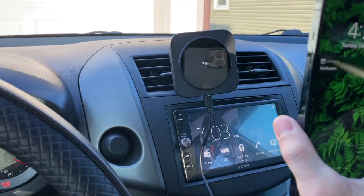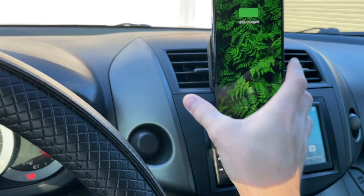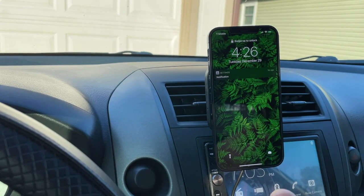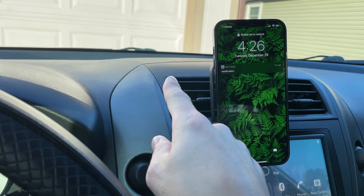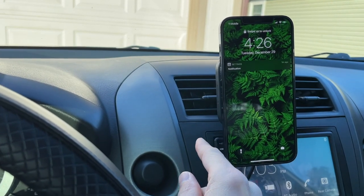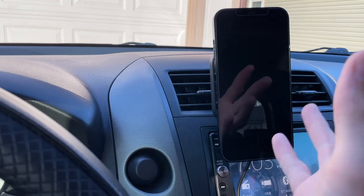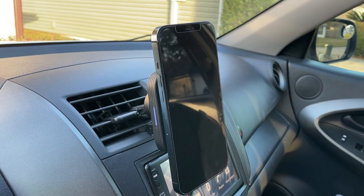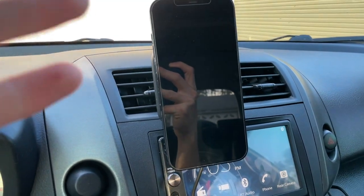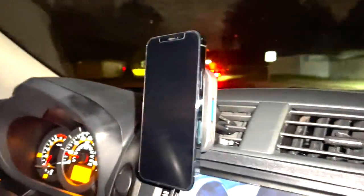I also have a 12 Pro Max here — the big boy — and it does hold that just fine. One thing to note is the 12 Pro Max is a lot heavier than other iPhone 12 models, so it will probably drag your vent down a little bit, but that's not the wireless charger's fault — your phone is just heavy. It does consume a lot of space but works just fine.